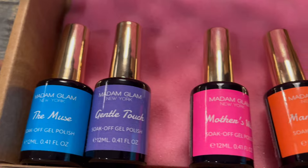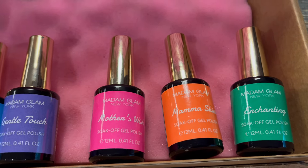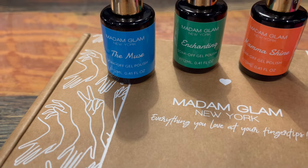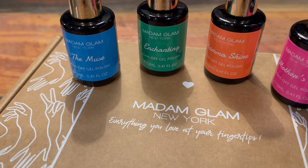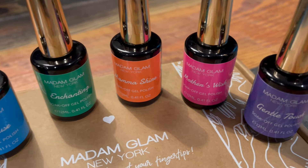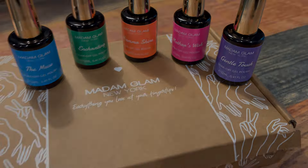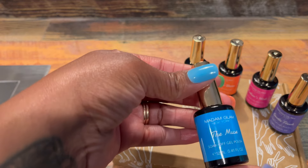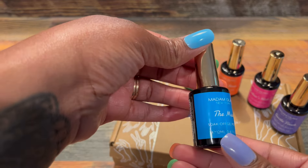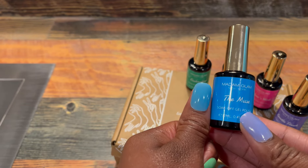The colors I chose came from the Pastel Haven collection. These polishes are made in Korea and feature bold and bright colors with a light syrupy formula. It only took two coats to get a really flawless finish. They are easy to remove by soaking in acetone or using a gel polish remover. This light blue color is called The Muse — it's a really lovely blue shade, perfect for a fresh summertime look.